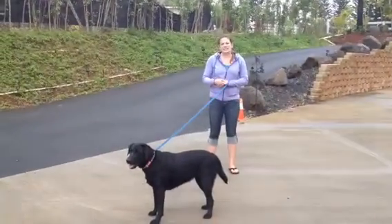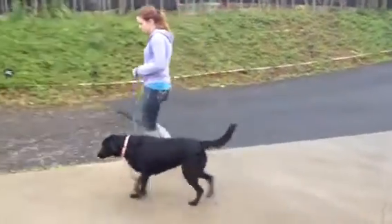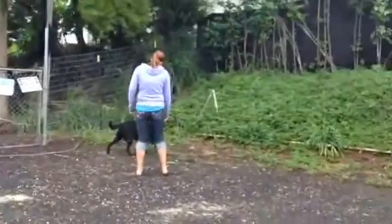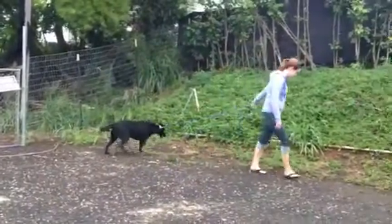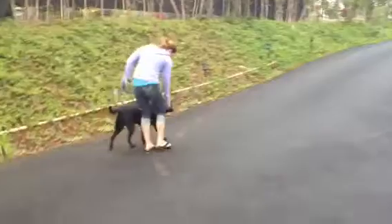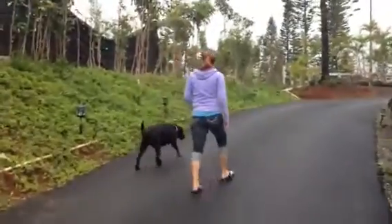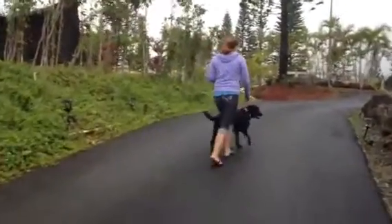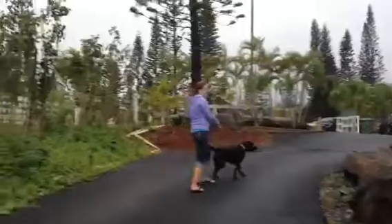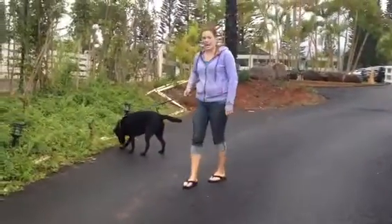You can use both methods depending on which situation or which one she responds to best. Now we've made it up a little bit the entire way without her pulling, so as you can see, a little bit of practice goes a long way and it teaches her how we expect her to act on the leash.